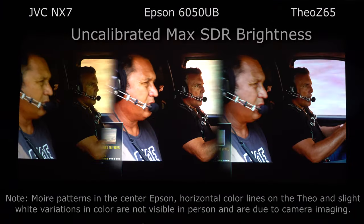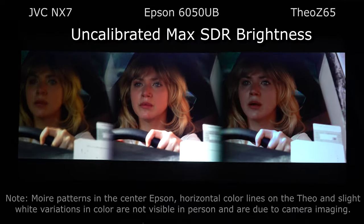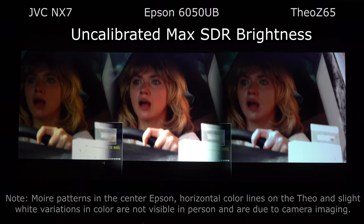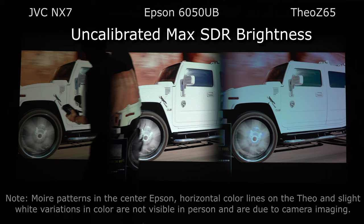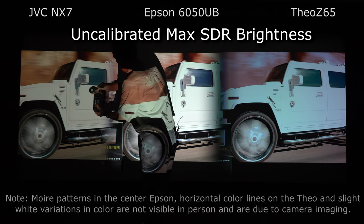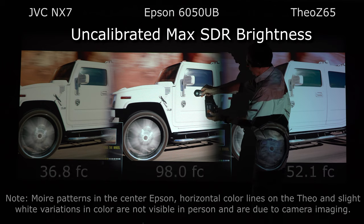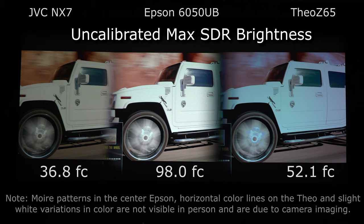To test maximum light output, the Epson is in dynamic, the JVC is in natural, and the Theo Z65 is in bright. Measuring the JVC, we're getting 36.8 foot candles at the center. The Epson in its dynamic mode is at 97-98. Over here on the Theo we're at 52. You can see three different colors because when you're not in a calibrated mode, which their brightest mode is not, you are not going to get the highest color accuracy.